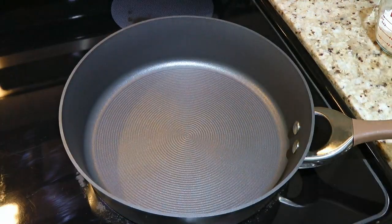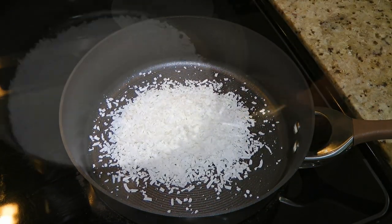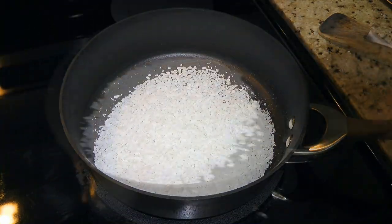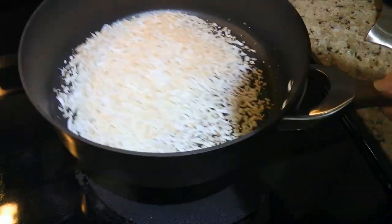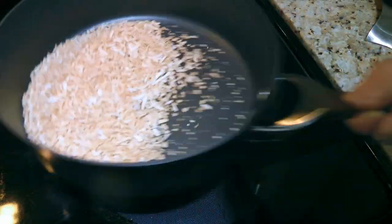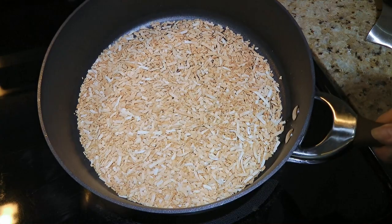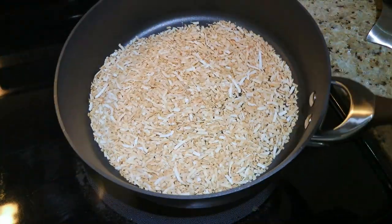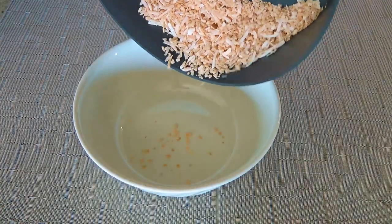Meanwhile, we'll toast the remaining half a cup of coconut flakes in a skillet over medium heat, keeping an eye on them so they don't burn by tossing them often. Slowly, the flakes will start to change color. The process should take around 10 minutes — what we want is a nice golden color. If there are some white flakes here and there, that's fine, don't worry. We'll remove from the heat and transfer them to a bowl to cool off.